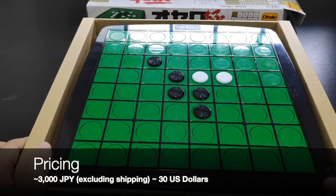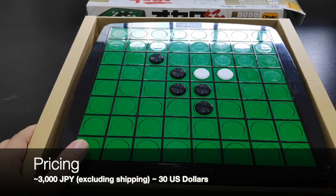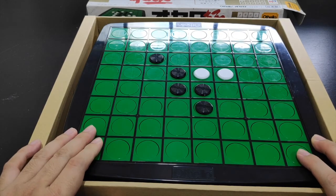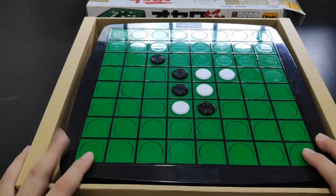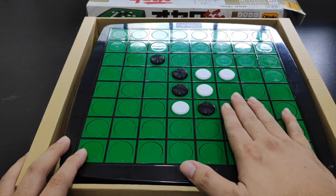Pricing wise, if you bought this in Japan locally you'd probably get it for around 3,000 Japanese yen — about 30 US dollars. In terms of the overall playing experience, it's very useful in that all the discs are attached to the board surface so you probably won't lose any discs unless you knock them out.